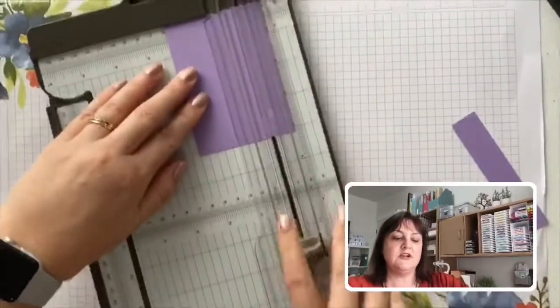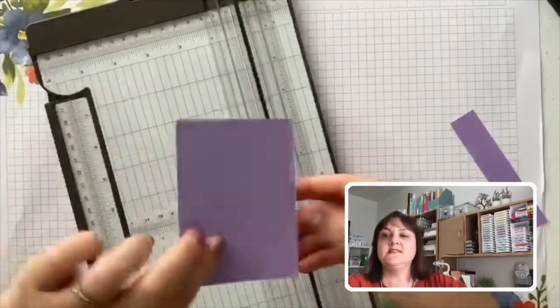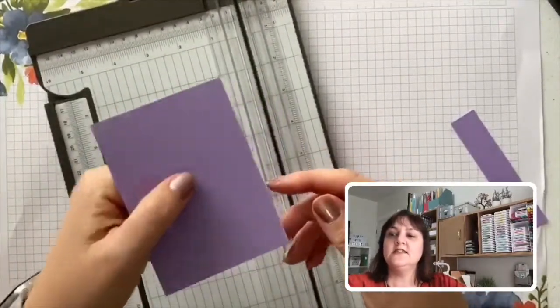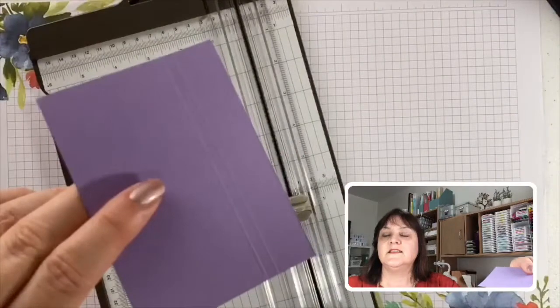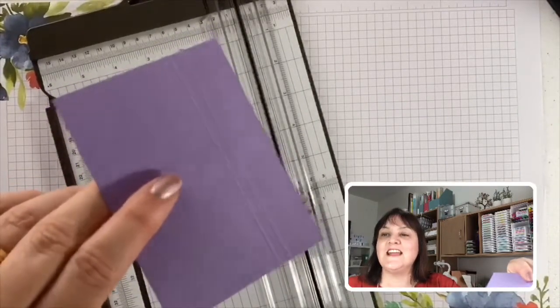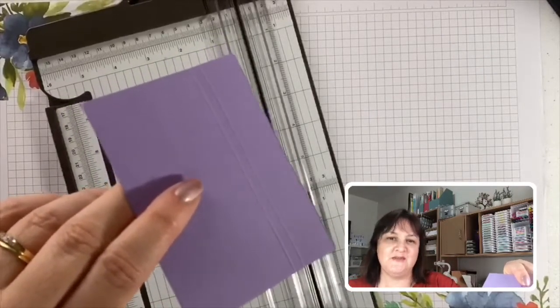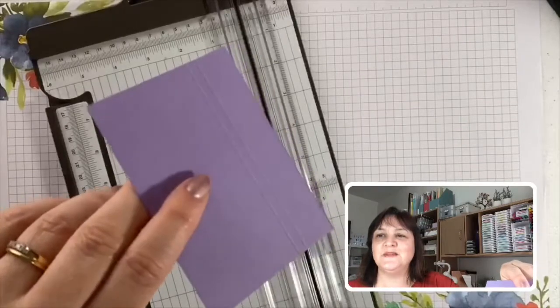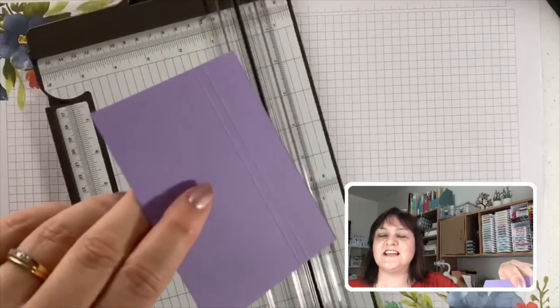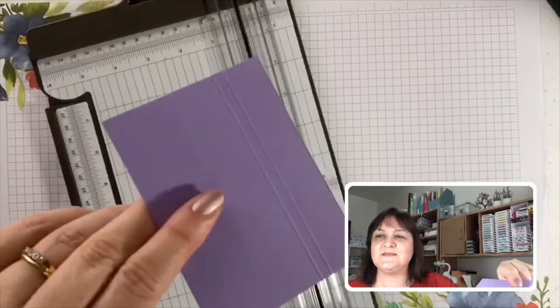With the scoring blade you can score your card so that you get a nice neat fold, but you can also do a couple of runs and get some nice decorative lines — handy for adding a little bit of interest to your card. If you don't have embossing machines and things like that which are a little more expensive when starting out, this is a great way to add a nice little feature on a card without having to spend a lot of money.